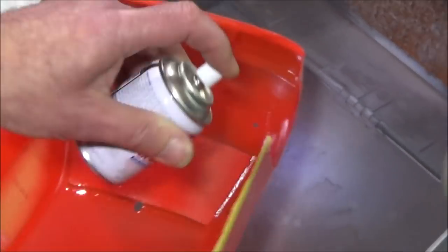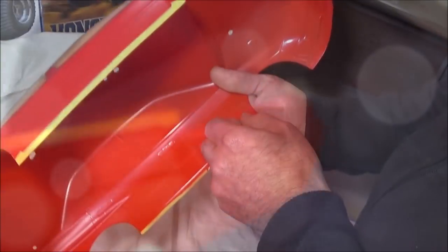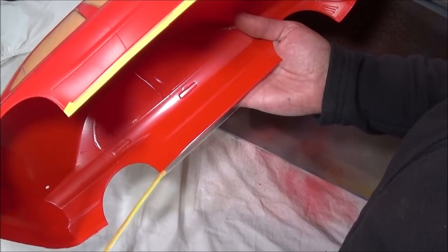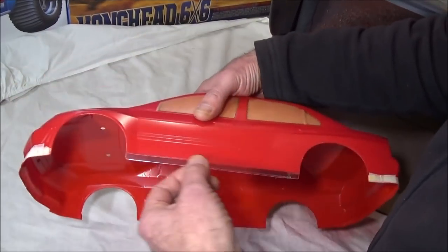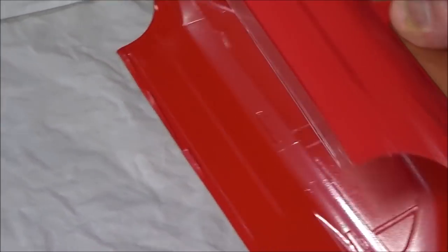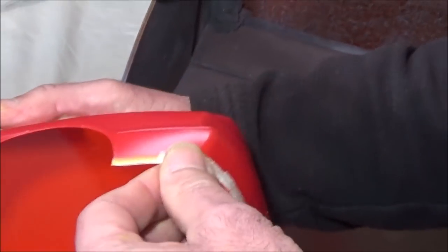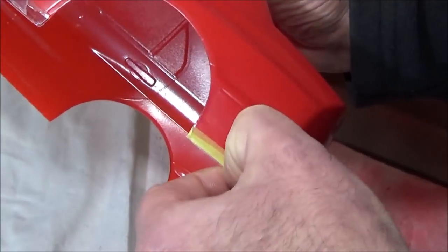I think we've got a nice clean line there haven't we Rob? That's come out probably better than I expected. So that's going to be white. Obviously I won't be taking off the window mask while I spray the white, just in case we get a bit of overspray on there, so I'll leave that. I'll do the white first and then take off the window masks. So we'll just carry on and get the rest of this masking off.